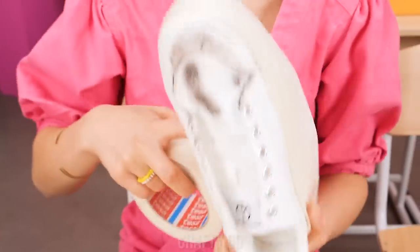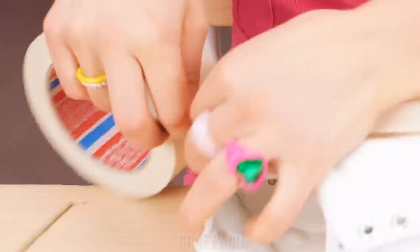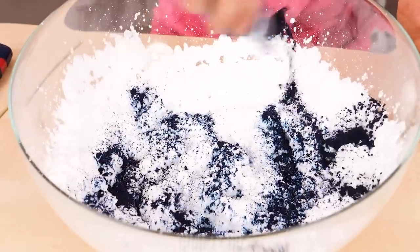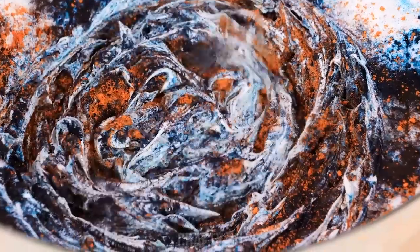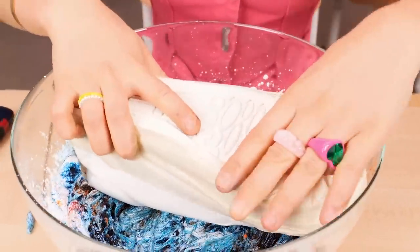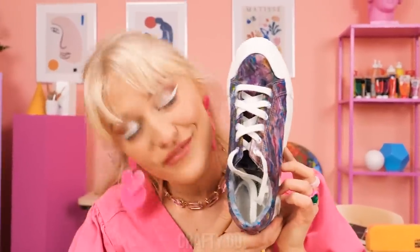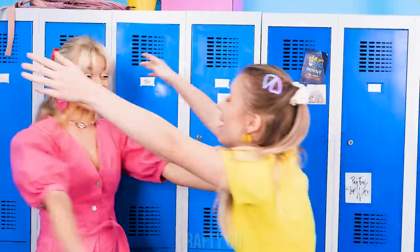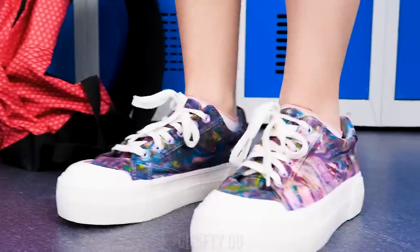First, we'll need some tape! Let's cover the soles of the shoes so they stay intact. Then we'll need some shaving foam — just spray that into a bowl. Finally, we'll need some color powder. Put the various colors into the bowl. Now take your white shoes and dip them in the paste. Would you look at that — such colorful shoes! I dyed your shoes! They're good as new! That's awesome! Thanks, bestie! You're welcome! They're so cute!